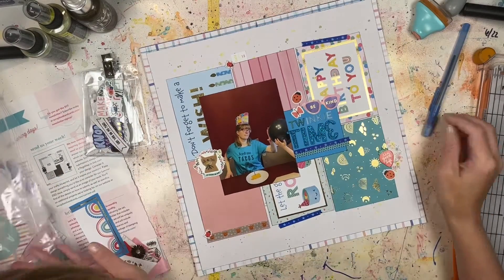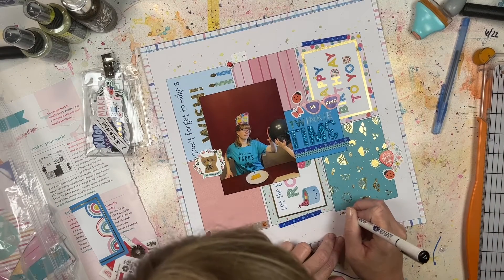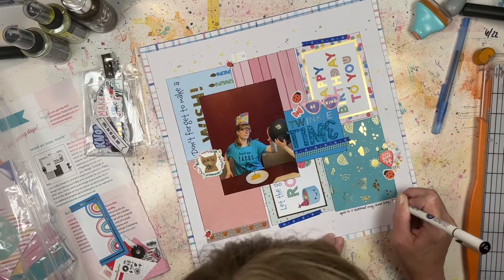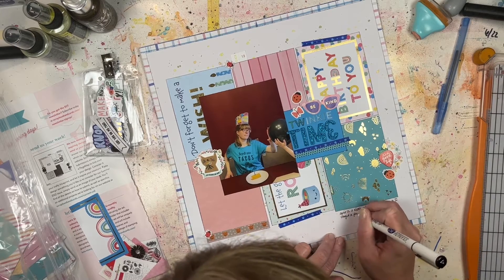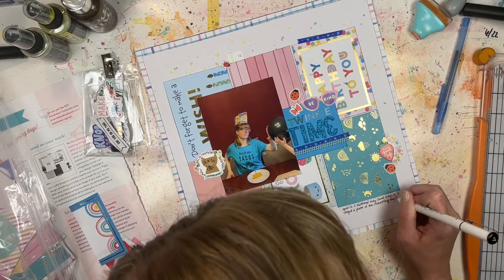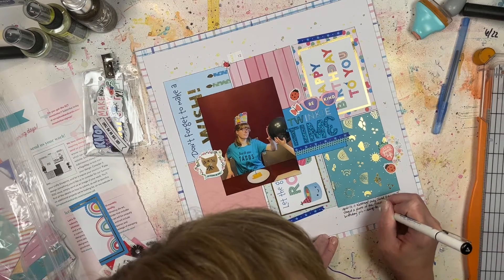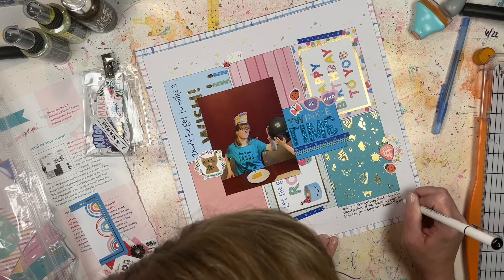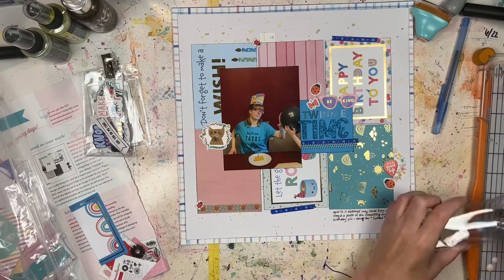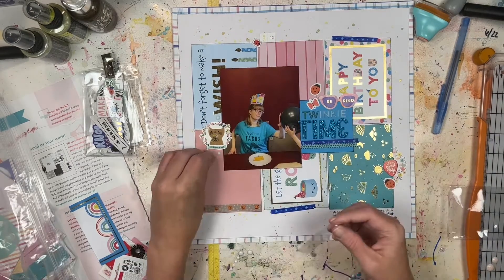I like how you can take random embellishments for random photos and just put it all together. I actually used this design for another layout that you'll see in my upcoming layout share, because it's just such an easy design to use in so many different ways. I love sketches like that — the page map sketches are so great, especially because they give you dimensions for the photo sizing, but you can also just take them and do whatever you want. You'll see a different version of this in the layout share.